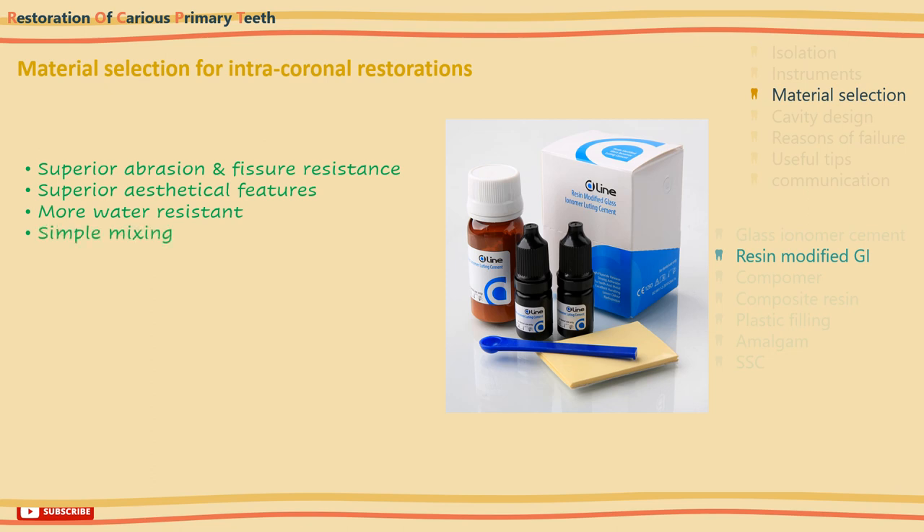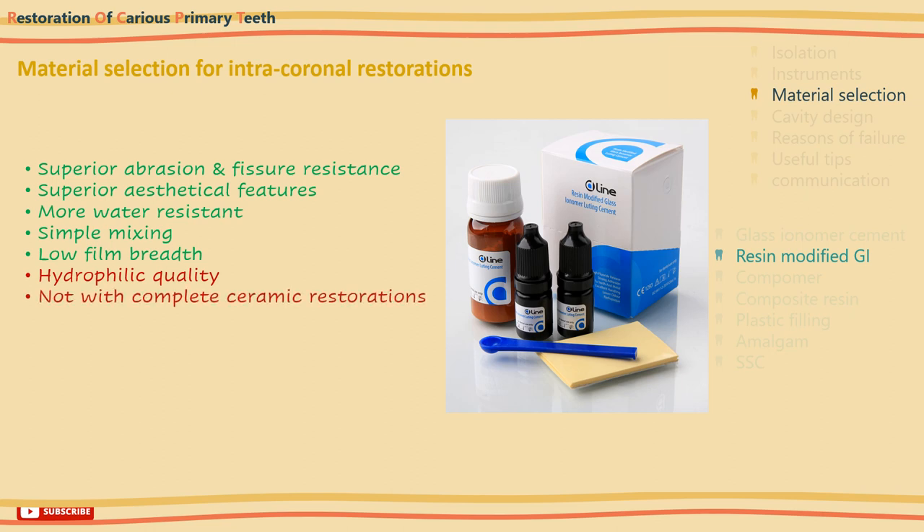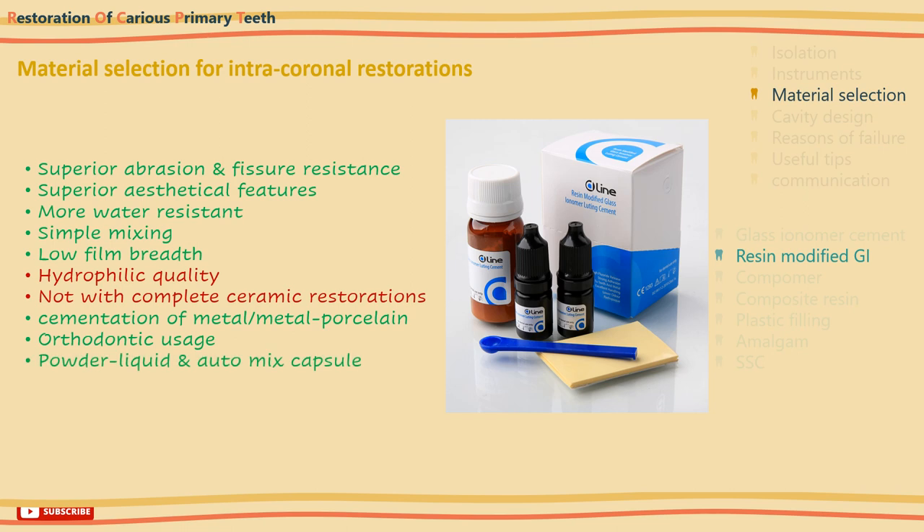Resin-modified glass ionomers are simple to use and mix, and have a sufficiently low film thickness. On the other hand, the most significant disadvantage is that they have hydrophilic quality — water absorption and hygroscopic expansion are augmented. They are not appropriate for cementation of full ceramic restorations, but may be employed in cementation of metal or metal-porcelain crowns and bridges. They can also be used with composite, as glass ionomer cores and as a base beneath composite fillings, and have types used in orthodontics. They are available in two forms: as a powder-liquid and as auto-mix capsules.